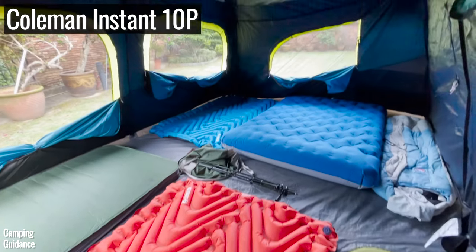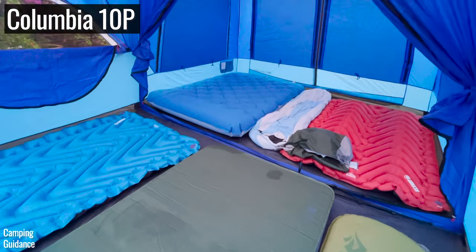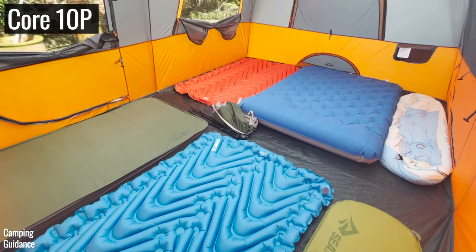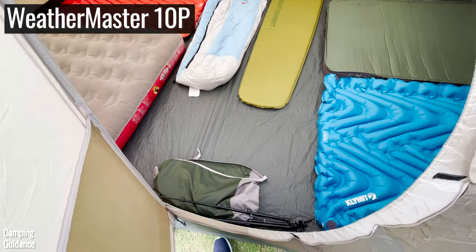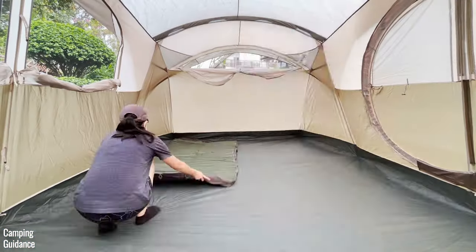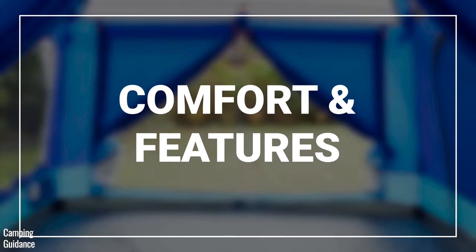Every single one of these tents can accommodate 10 single sleeping pads or sleeping bags, but that means sleeping practically shoulder to shoulder with a tiny bit of space for gear — especially in the Weathermaster, which has the biggest base area. Also, none of these tents have vestibules, so if you leave your shoes out they'll get wet in the rain. Here's how I rated each tent for spaciousness.